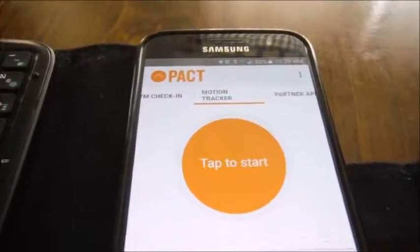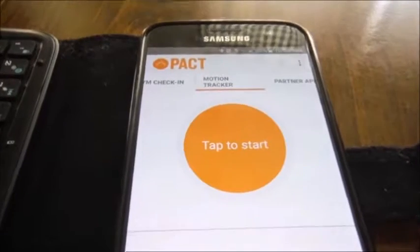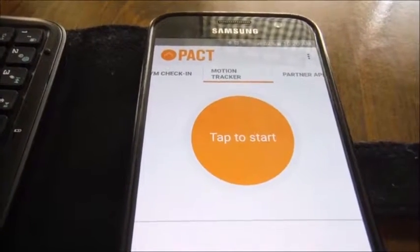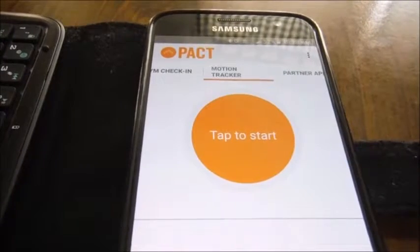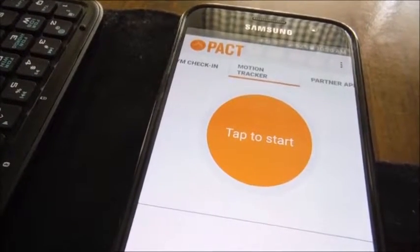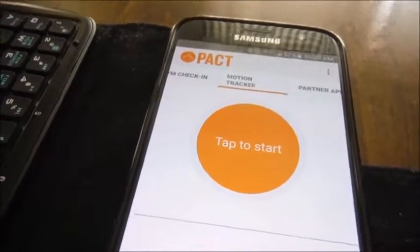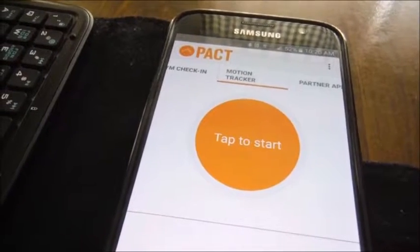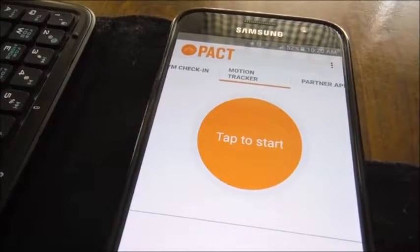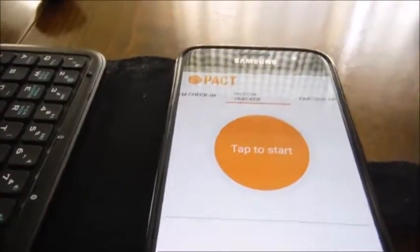I tried the motion tracker and tested it on a treadmill. What you have to do is walk at least half an hour — they give you an hour and a half in which to complete the workout — and you have to walk at least half an hour at a certain intensity. They don't say exactly what the intensity is, but I've seen things that say two miles per hour minimum. I tested it on a treadmill at two miles per hour, which is roughly what I'd expect walking at work, and I basically gave up after 10 minutes because it kept not registering as being intense enough. So the motion tracker is not going to be an option for me at work.